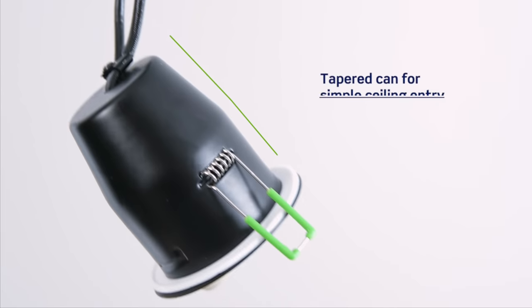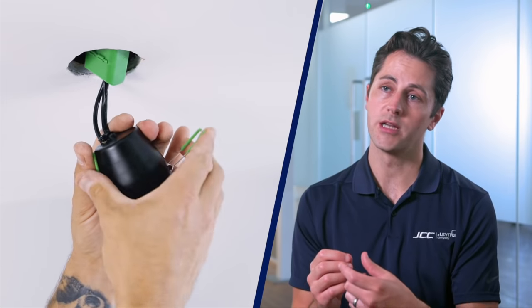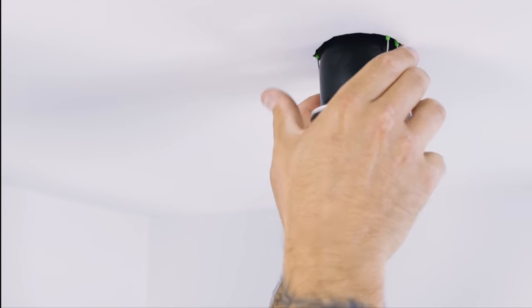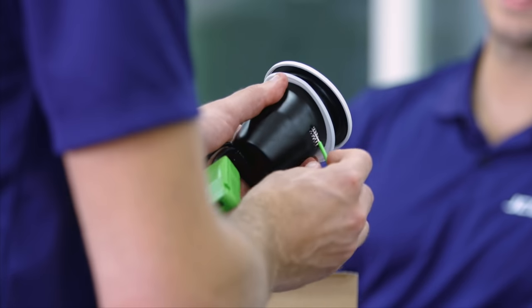The can shape has been changed to more of a cone shape, meaning that the spring clips can fold further back, meaning the width is limited and it's easier to get into the ceiling. We've added the clips from the V50, which was something that we got back from the electricians. They liked that from the V50, so they wanted it implemented into the new Fireguard because that also eases installation for them.